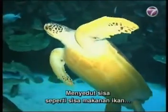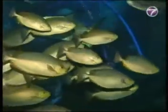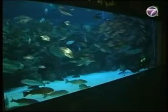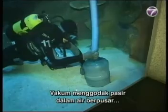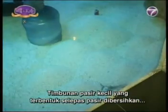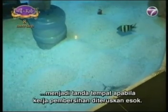Vacuuming residues like leftover fish food that are settled on the aquarium's sandy floor may look easy, but it is instead a tedious chore. The vacuum churns the sand around in a column of moving water to loosen and carry off any residue trapped in between the sand. The small mounds formed after parts of the sand have been cleaned serve as a mark of where to continue when they resume cleaning the following day.